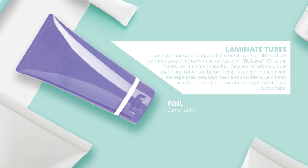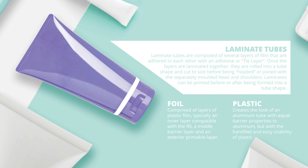Foil tubes are comprised of layers of plastic film — typically an inner layer compatible with the fill, a middle barrier layer, and an exterior printable layer. This creates the look of an aluminum tube with equal barrier properties to aluminum, but with the hand feel and easy usability of plastic.